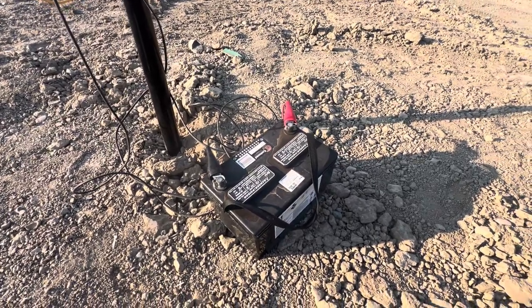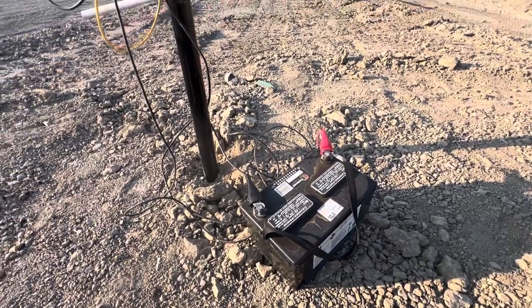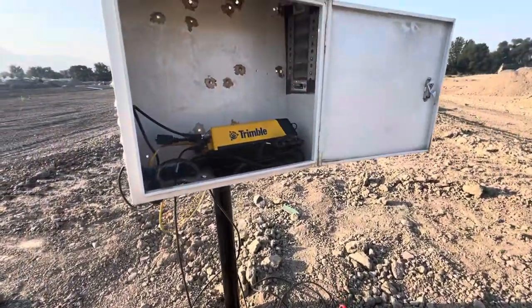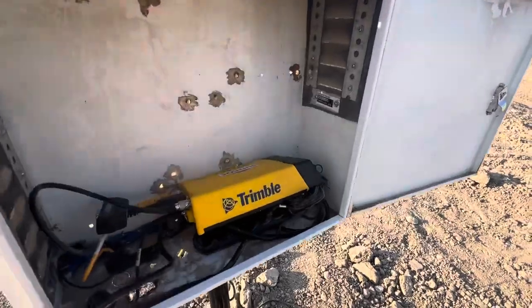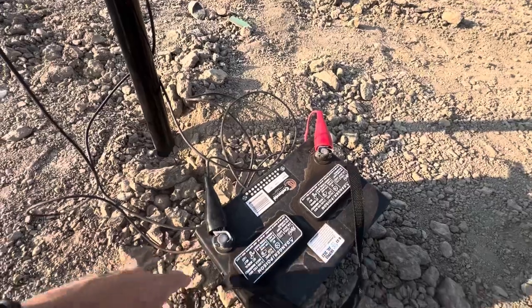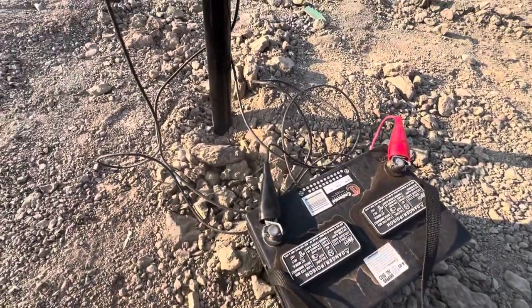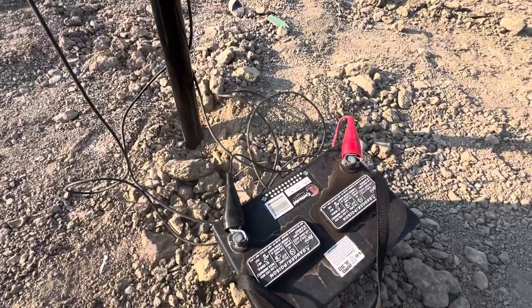Here's our improvement video for today. Got this idea from the guys up in Salt Lake on our GPS base stations. They come with a power cable that has connectors for a 12 volt battery. These 12 volt batteries are sometimes hard to keep charged — sometimes we'll put solar on them.